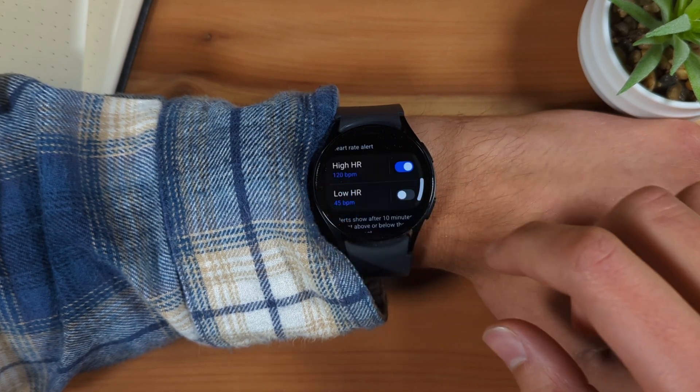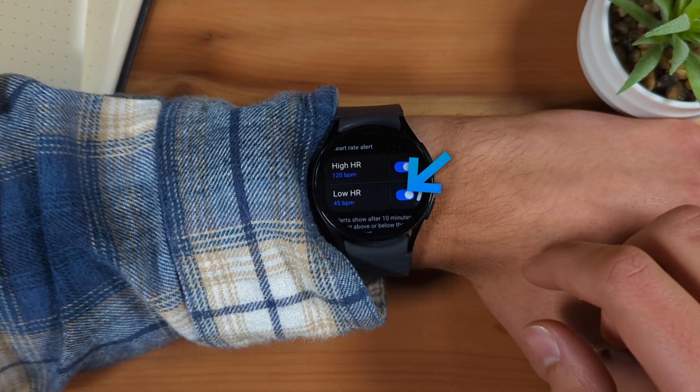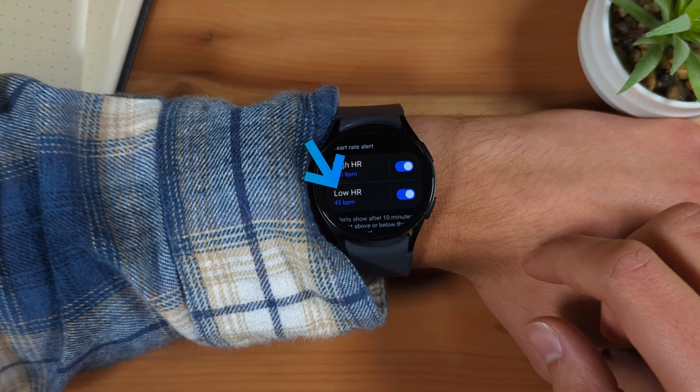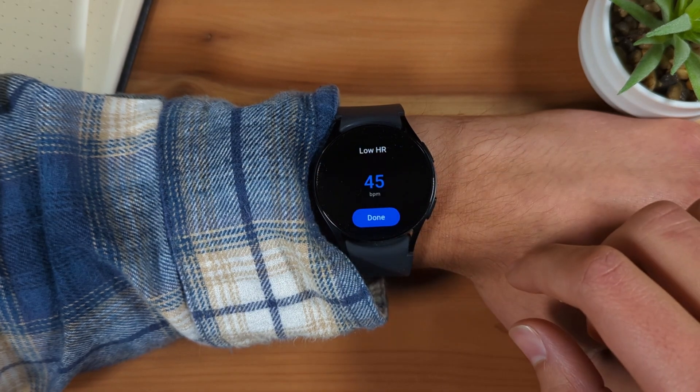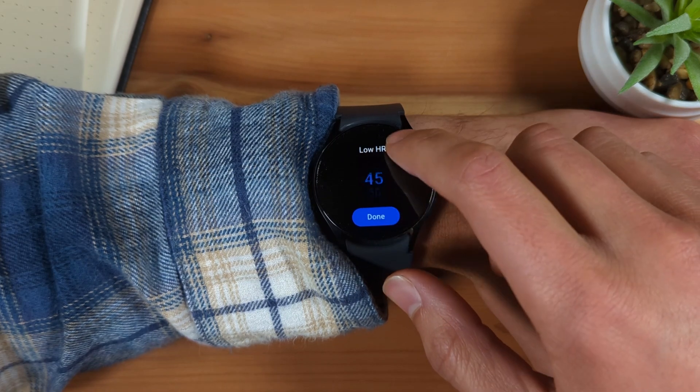Repeat this process to set up the low heart rate alert. Tap the toggle to enable Low HR if it isn't already enabled. Tap the text Low HR to set the level for the alert to trigger, then tap Done.